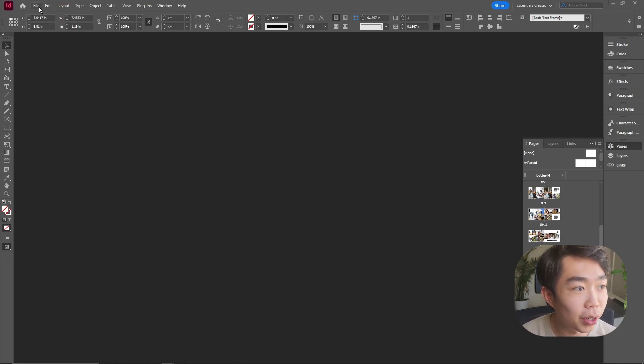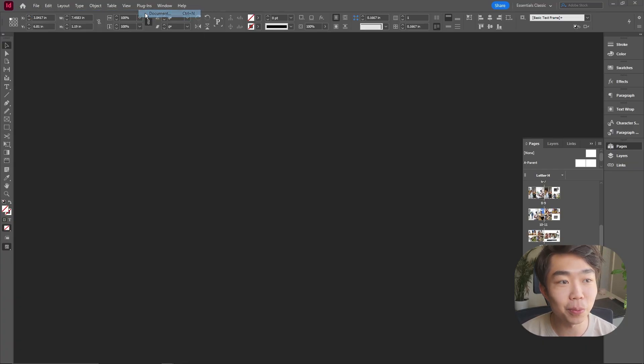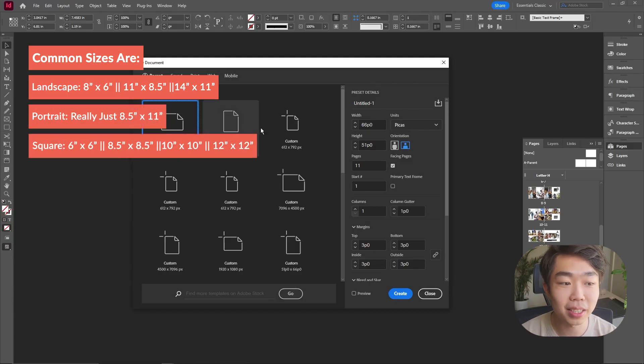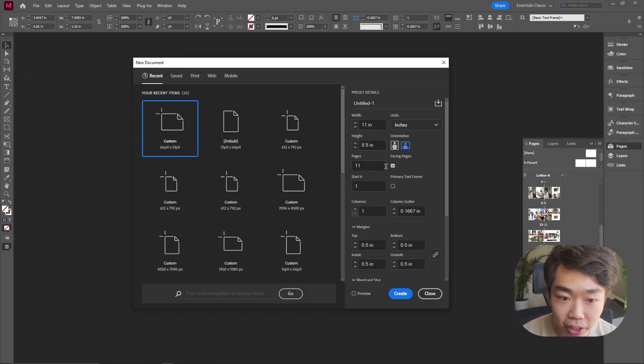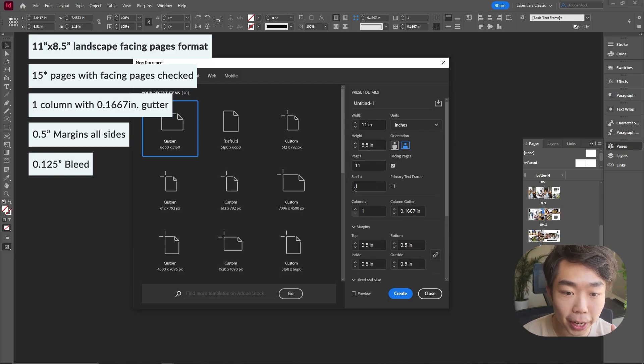We're going to go ahead and create a new document. I did some research and one of the most common layouts is horizontal photobooks that are 8.5 by 11 — nice letter-sized paper. For this document we're creating 11 pages, starting on page one. We're going to check facing pages, which is very important, and make sure it's in landscape orientation.